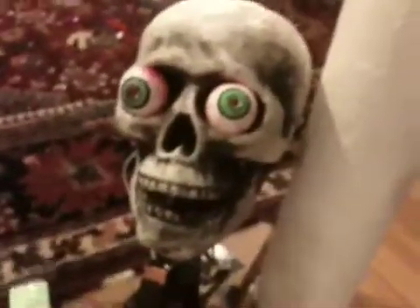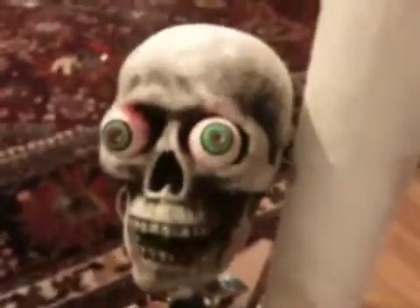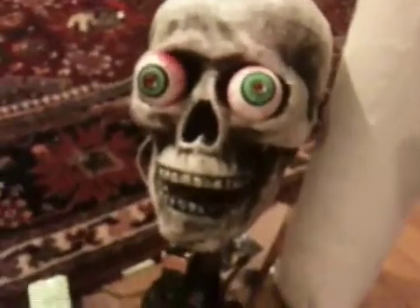The mouth usually closes more — just need to fix the rubber band. That's my animatronic skull. If you have any questions, just leave a comment or a video response and I'll be sure to get back to you. Thank you.